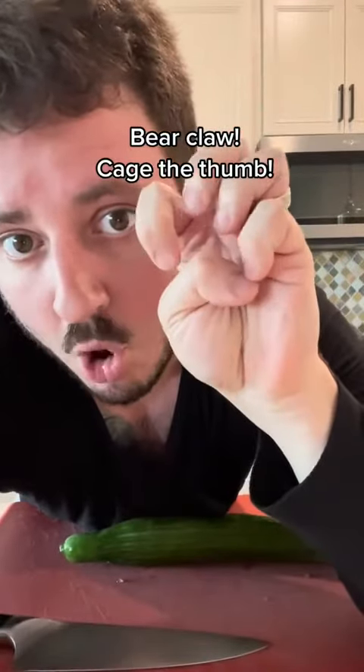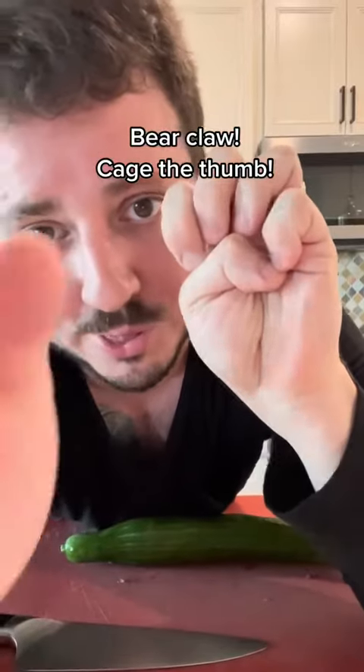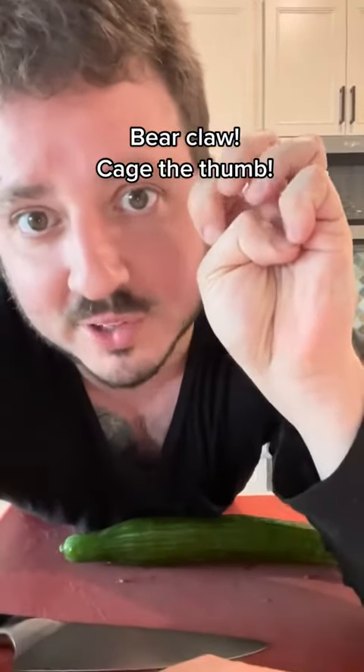There's a trick to utilizing your other hand without cutting yourself. Make a claw shape with your other hand, always hiding your thumb behind it. Your thumb is the one finger that is always going to get cut because people make this mistake. Now that your thumb is protected,